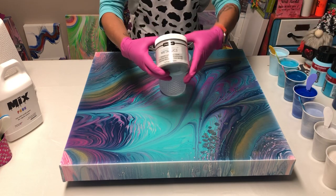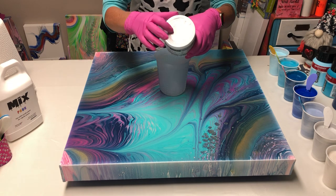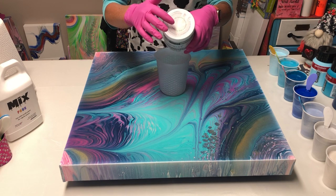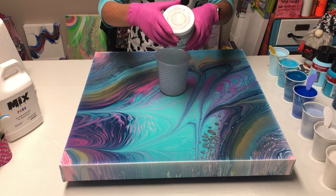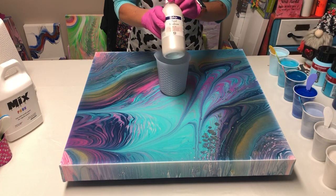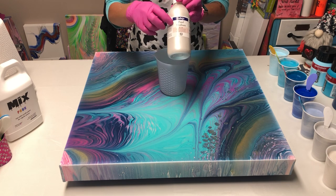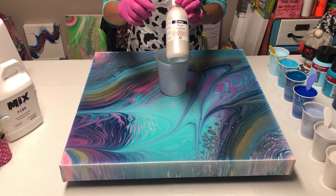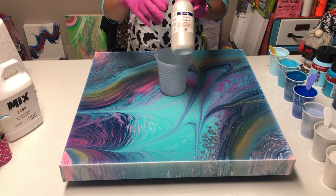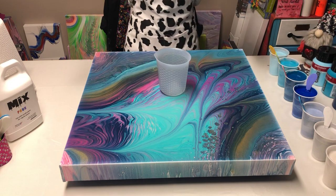For silver I'm always going to use DecoArt Americana Metallics in Sterling Silver — this is your cell maker. Regular silvers do not do that; only the Sterling Silver does. I'm also using the Vallejo pearl medium all by itself like I did last time — one part of this to seven parts mix — and I got amazing little pearl cells. Notice I'm not using white again — a little bit crazy like that.